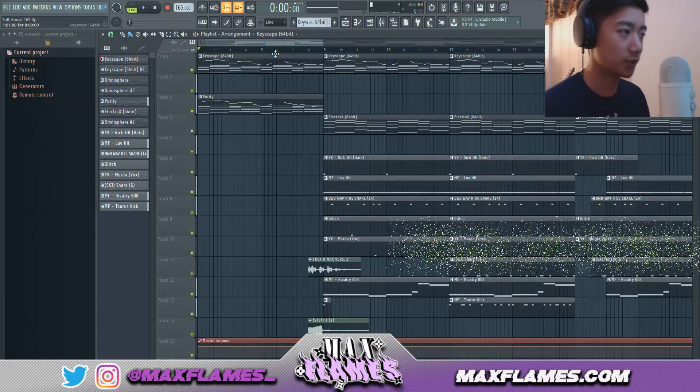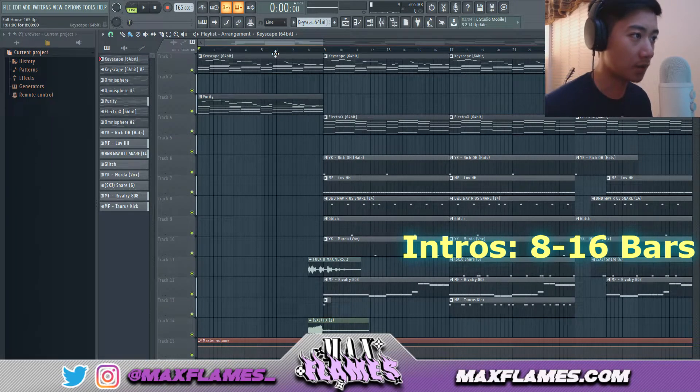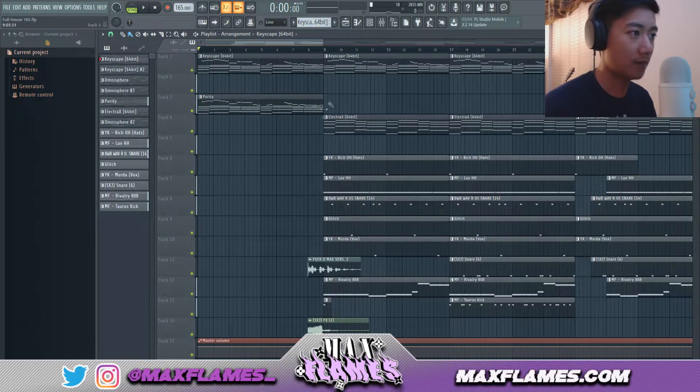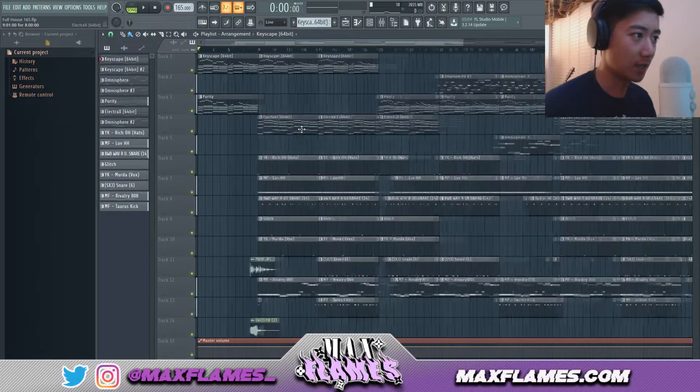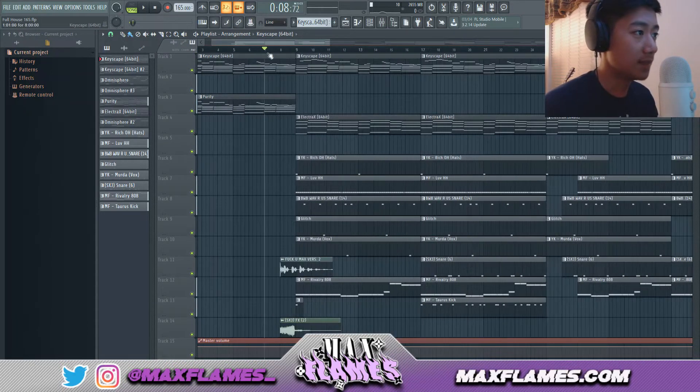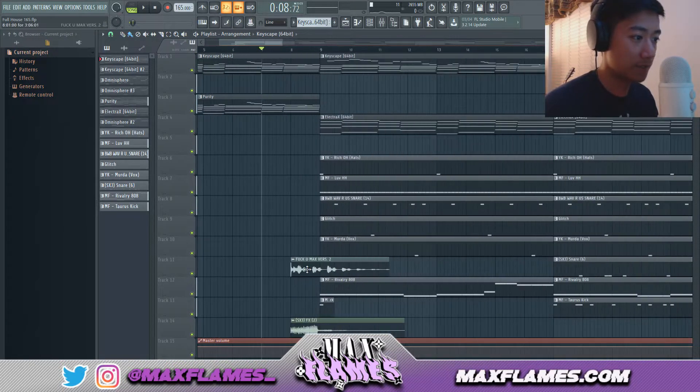With intros I usually make them either eight bars or 16 bars. If I make them 16 bars, I'll have other instruments come in and bring in an open hat or hi-hat to kind of lead up to the drop. When the beat drops I obviously have my tag and then my riser.